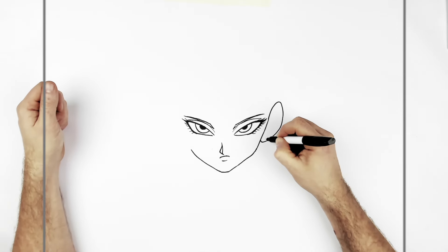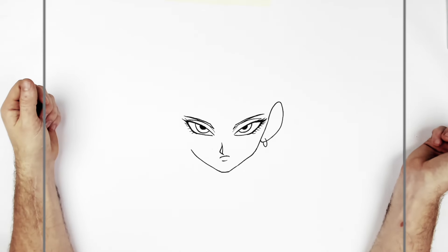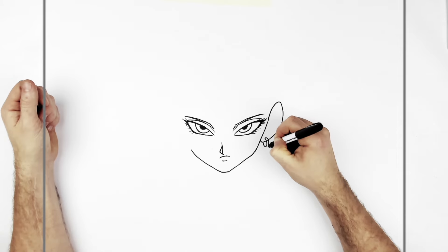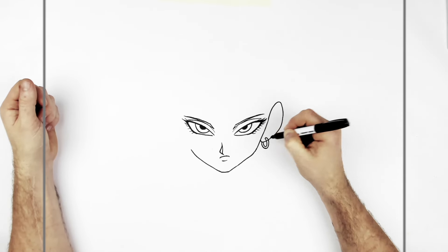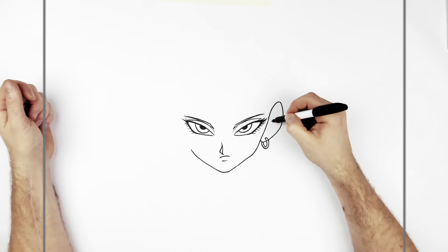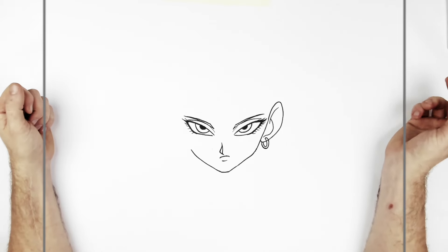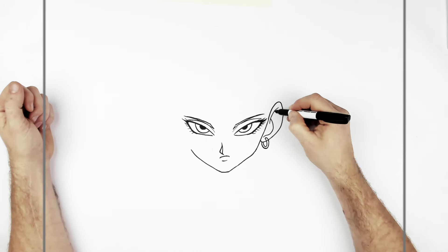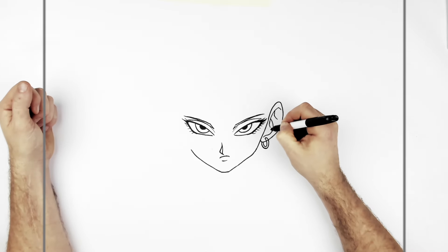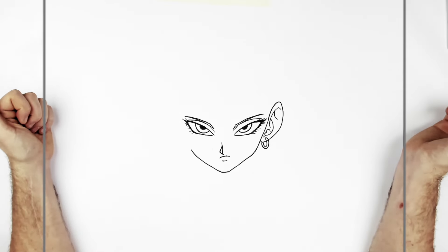She has her earring coming out from here, curves in around, like a double circle line. And then ear lines inside - the easiest way, I always say, is this letter J sort of shape to get you started. And if you want, you can add a bit more detail to that.